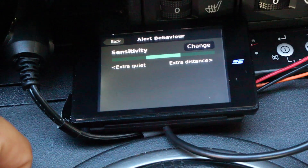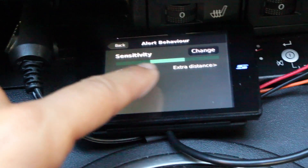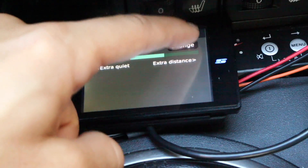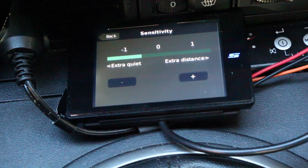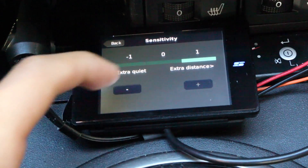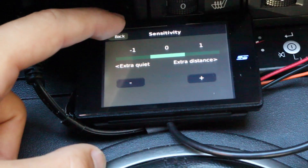Alert behavior — you have three different sensitivity levels with the Stinger: extra quiet, normal, and extra distance, or minus one, zero, and plus one. You can hit change and go to minus one for more quiet or plus one for maximum sensitivity. Plus one gives you the most range in testing, but you also get a few more false alerts. So there are trade-offs and balance.